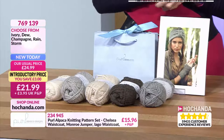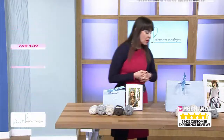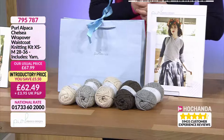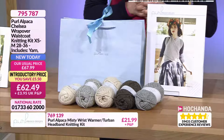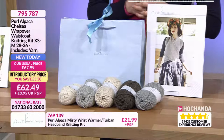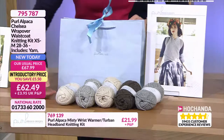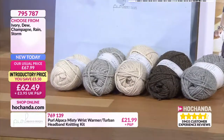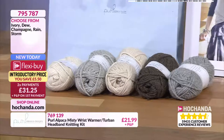Do give us a call, 01733602000, or check out on the website at herchanda.com. Next, we have got the Pearl Alpaca Chelsea Wrapover Waistcoat Kit. We've got different size options for you. On screen, this is the extra small to medium, and that will come with six balls of your chosen colour option of yarn. It is £62.49 with a £5.50 saving. Item number is 795787. And you can spread the cost — two payments of £31.25.